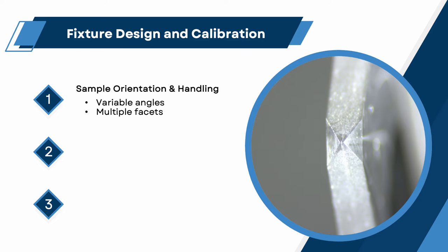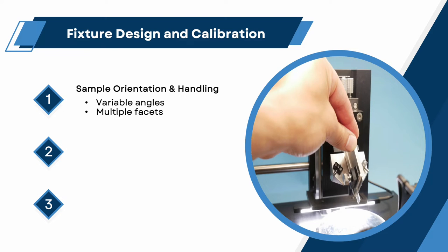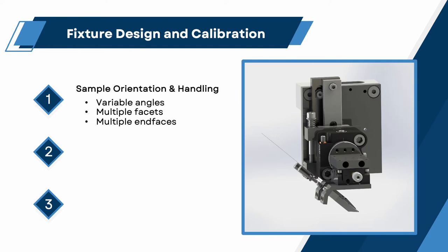Multiple facets. Specialized light control requirements may necessitate a fixture be positioned in various orientations to form multiple facets on a chip's active edge. This needs to be accomplished without removing the chip, and therefore maintaining the original loading reference. Multiple end faces. Many applications also require that multiple edges on the same chip be processed. Rather than repositioning the chip on a mounting plate, the carrier approach can also be used to minimize direct handling of the sample.